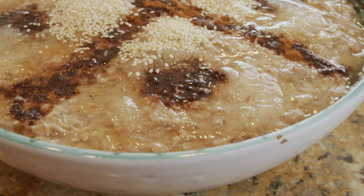Hi everybody! This is Youssef and welcome to my channel Cooking with Youssef. Today we are going to make another Persian dish named halim, which is a type of porridge made with wheat and meat.